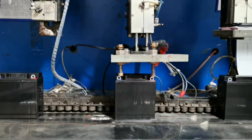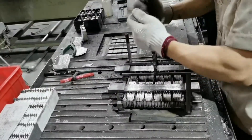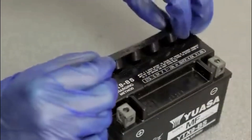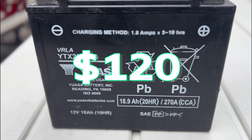From the factory, Kawasaki jet skis include flooded lead acid batteries. This technology has been around for over 150 years and includes submerging lead plates in sulfuric acid. Lead acid batteries are the most economical option, with this battery costing about $120.